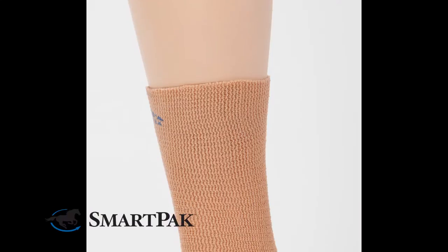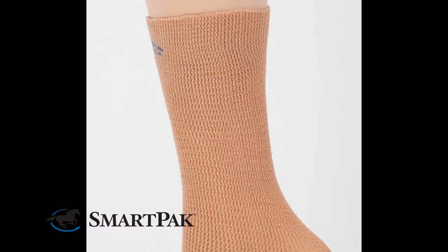I have a pair of tall boots that fit me really, really well, but they tend to always give me a rub on my ankles when I'm in them for long periods of time, like at horse shows. I use the Equifit Gel Bands because they give me a little extra support around my ankle and I don't get rubs at all when I use them.